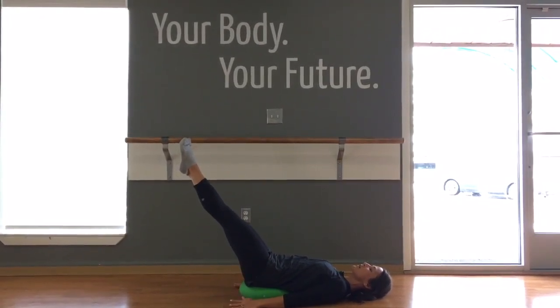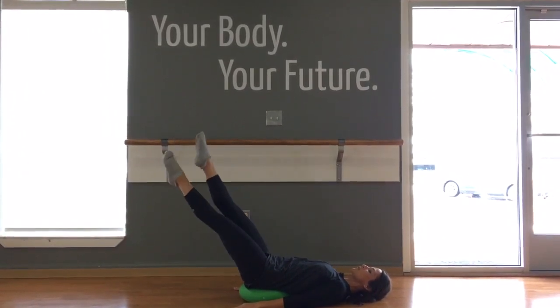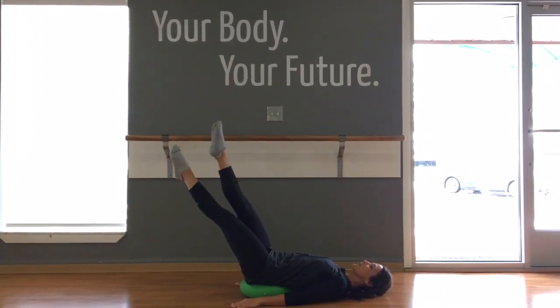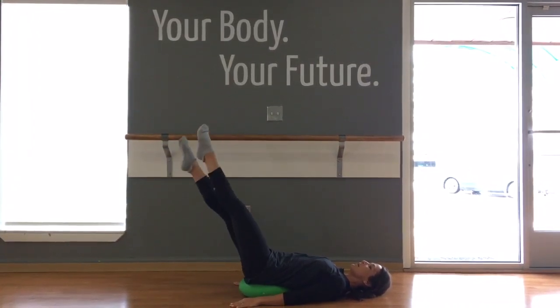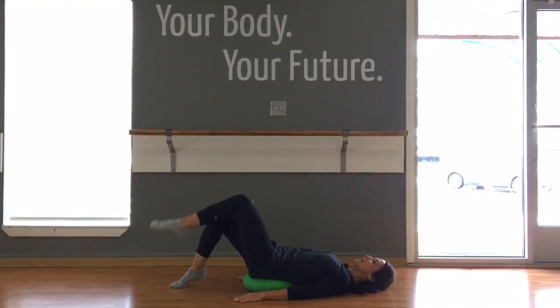Holding that diagonal challenge zone, maybe adding a criss-cross option. So you're going to lengthen and criss-cross, challenging those inner thighs, core, and low abdominals. You can lower them and lift them — and reach. Then lower back down one at a time.